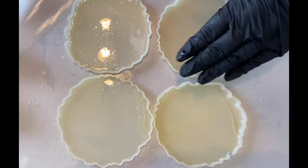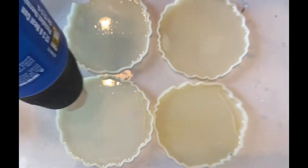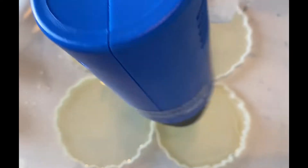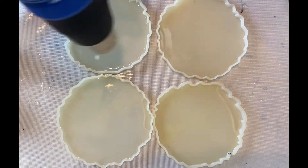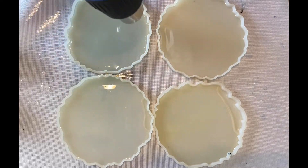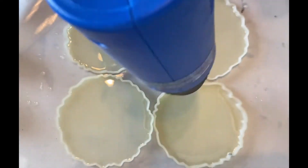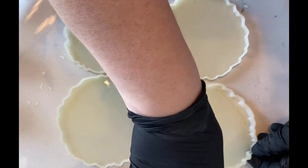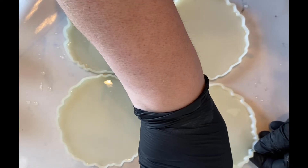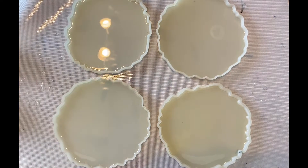Hi, how are you today? Today I'm making a set of coasters out of these round geode molds that I purchased quite a while ago from Amazon. I've used them quite a few times. I have mixed up about 12 ounces of crystal resin and I've already put in probably about an ounce of clear on the bottom. I'm just hitting it a little bit with my heat gun to try to get rid of some bubbles and making sure that all the resin has spread out right to the edge of the mold.